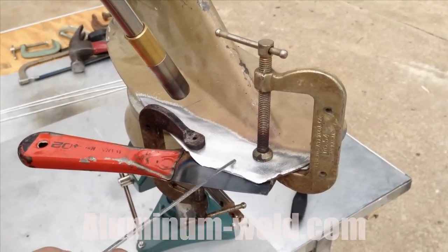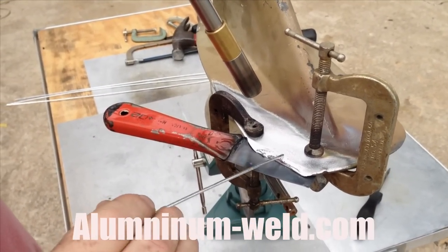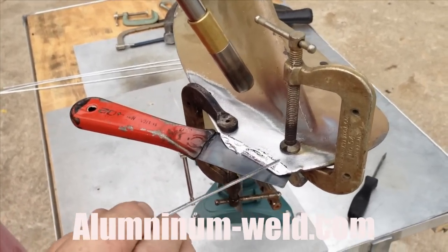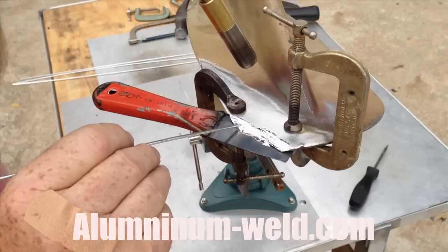It's like striking a match. We've been heating for about three and a half minutes and I'm able to lay the rod down very nicely. Just working the edge and tinting the whole edge. Notice I do not have the rod in the flame.